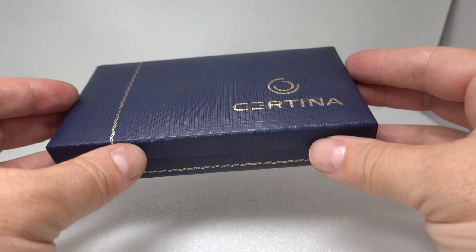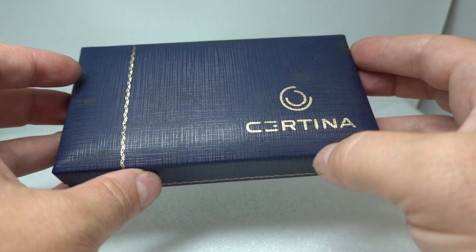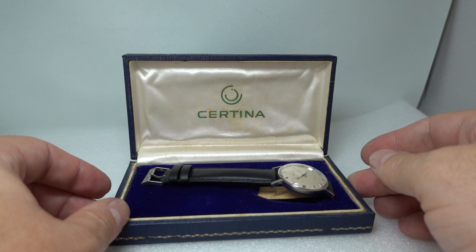Hello watch fans. Inside this Satina box we have a Satina watch. You can just notice that a little bit of the gold has gone off there, otherwise the box is in quite good order with a nice spring.